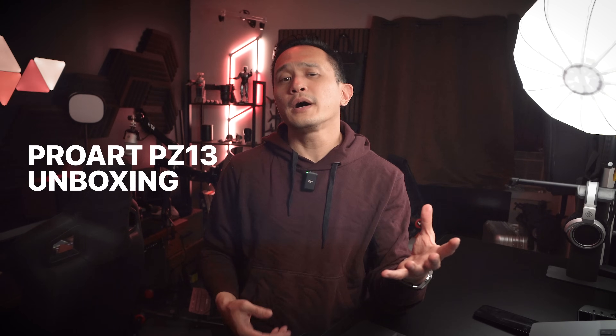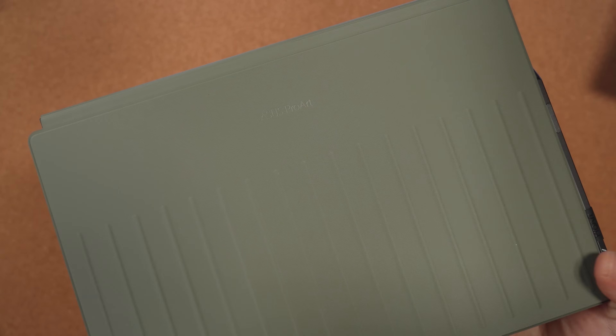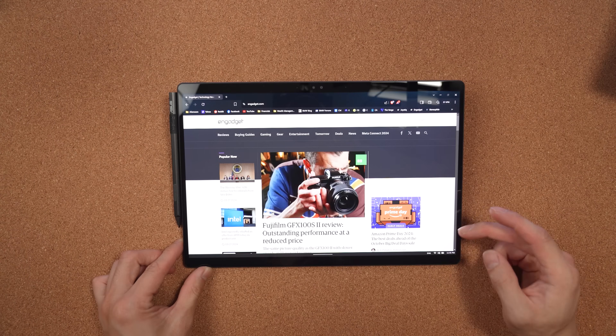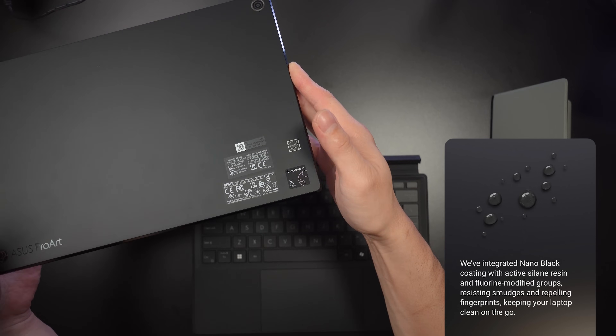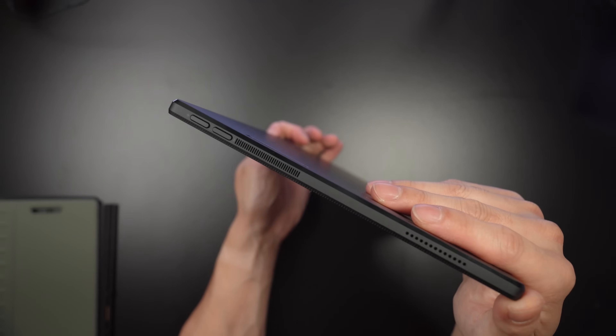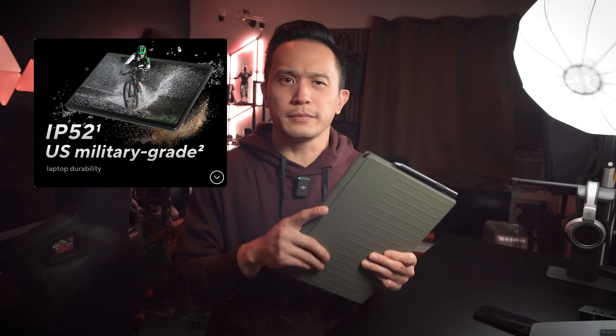First, let's go over the unboxing. Right out of the box, you can tell ASUS has put a lot of thought into this design. The PZ13 comes with a sleek detachable keyboard, a magnetic rear cover that doubles as a kickstand, and the device itself, which is built with their new nano black coating. This finish not only gives it a premium look but also resists fingerprints and smudges — a huge plus if you're constantly on the go. This thing feels military-grade durable.